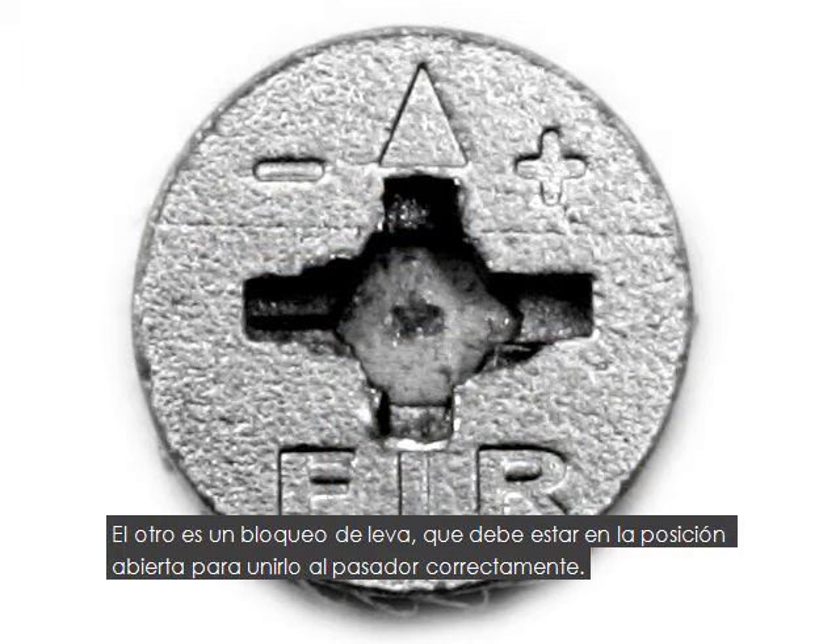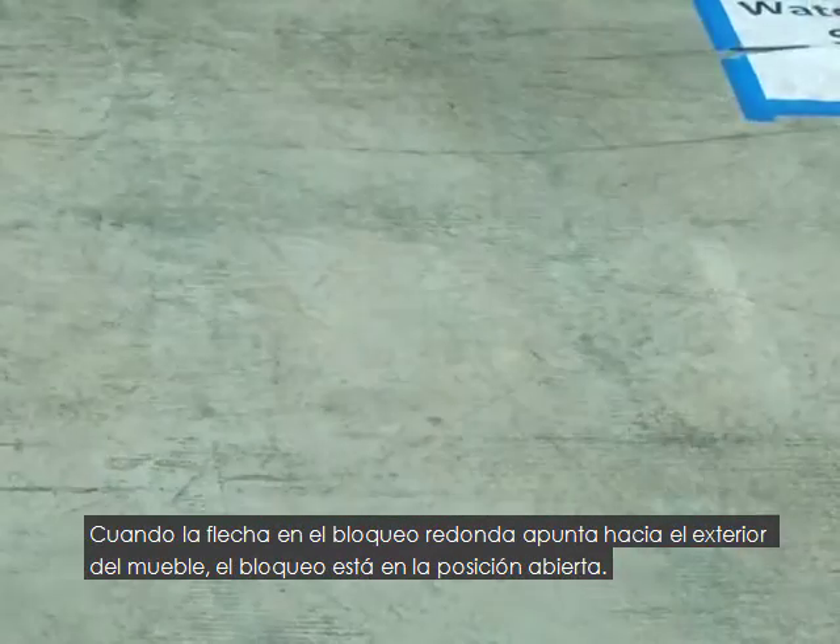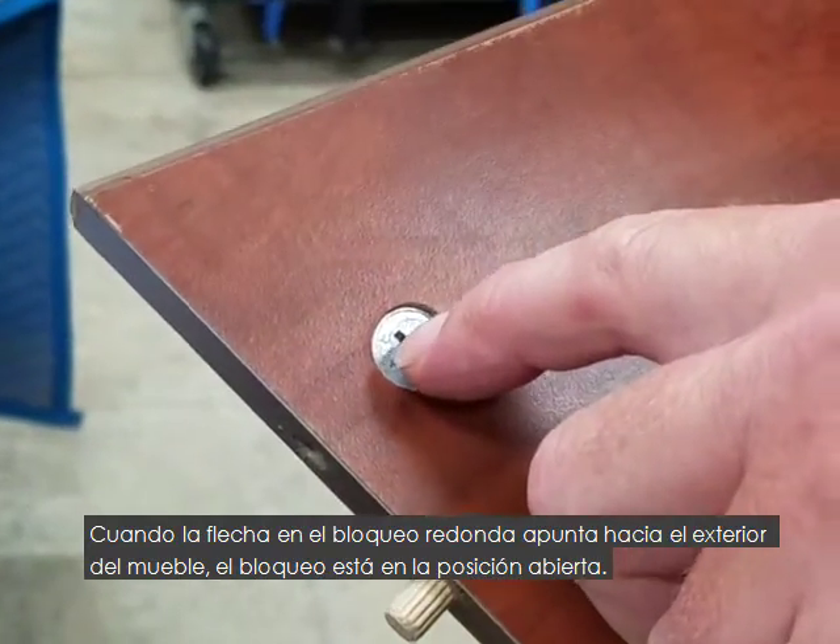The other is a lock, which must be in the open position to attach to the pin correctly. When the arrow on the round lock is pointing towards the outside of the furniture, the lock is in the open position.